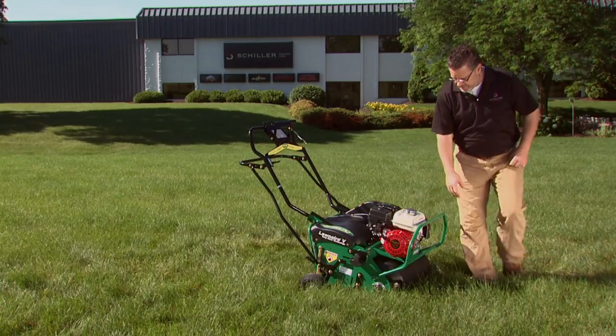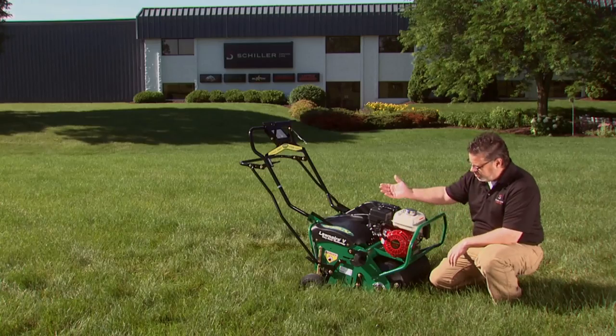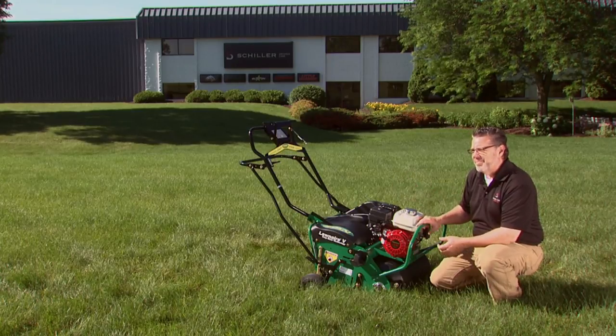The front drum is tapered, which makes it easier to steer along with the back end. Easy Steer technology is on both the front and the back of the machine.